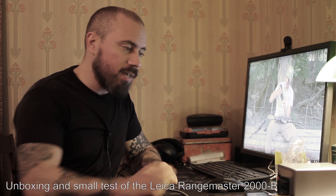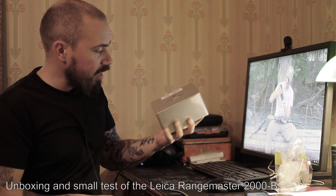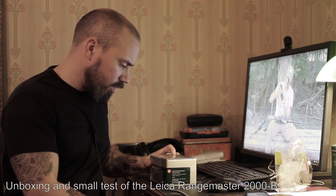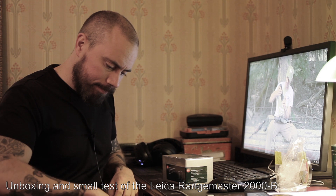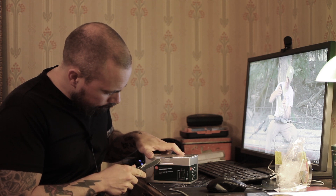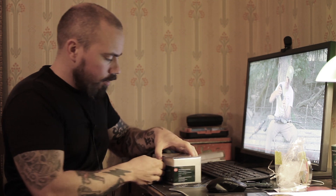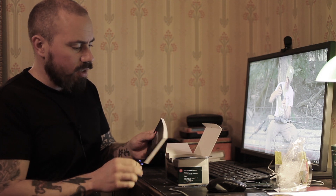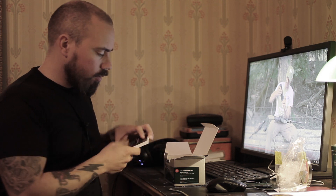Just got back from my year-end hunting trip to the north part of Sweden and I got a package — a new rangefinder. Let's see if I can open this without using violence. There we go. So what's this, you might ask? It's the Leica Rangemaster 2000-B.